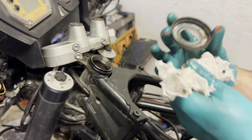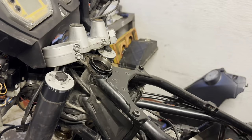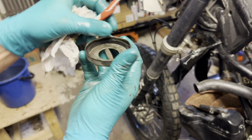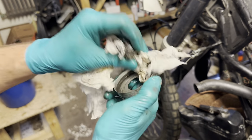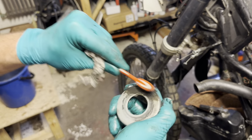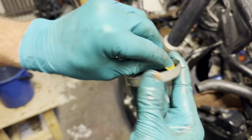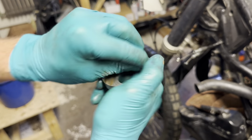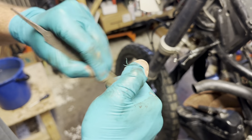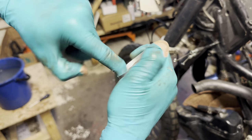Then I clean this part up — I'm not sure what this is called. I'll give it a bit more grease; just grease it up a little bit.